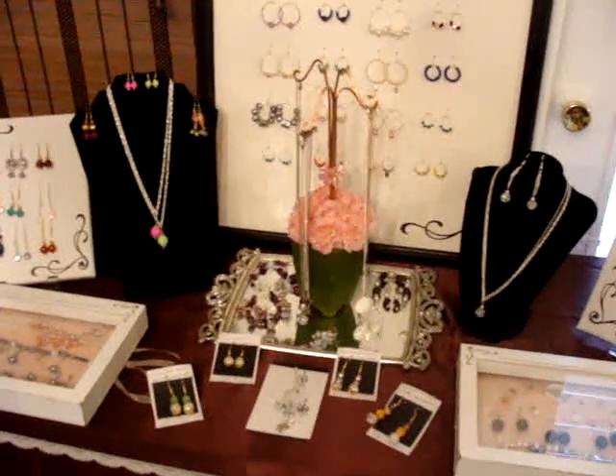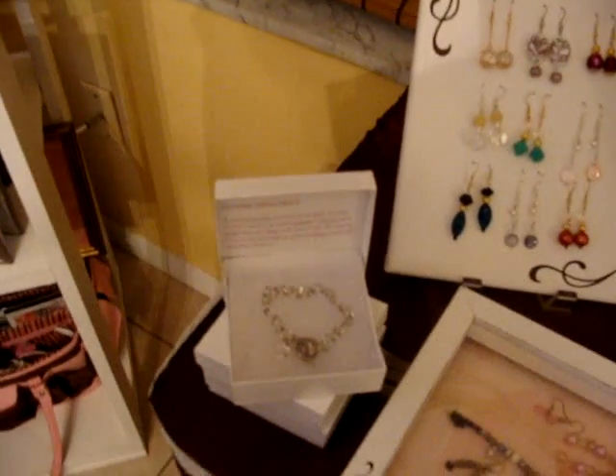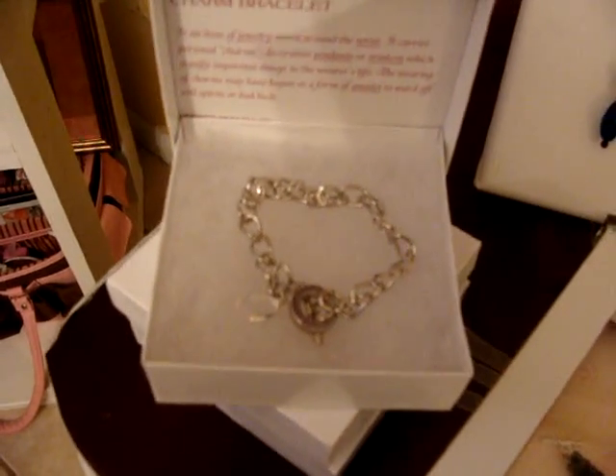Hi everyone, it's me, I'm Lily. I wanted to show you a couple of jewelries that I've made. This one is a charm bracelet with a little wishbone.